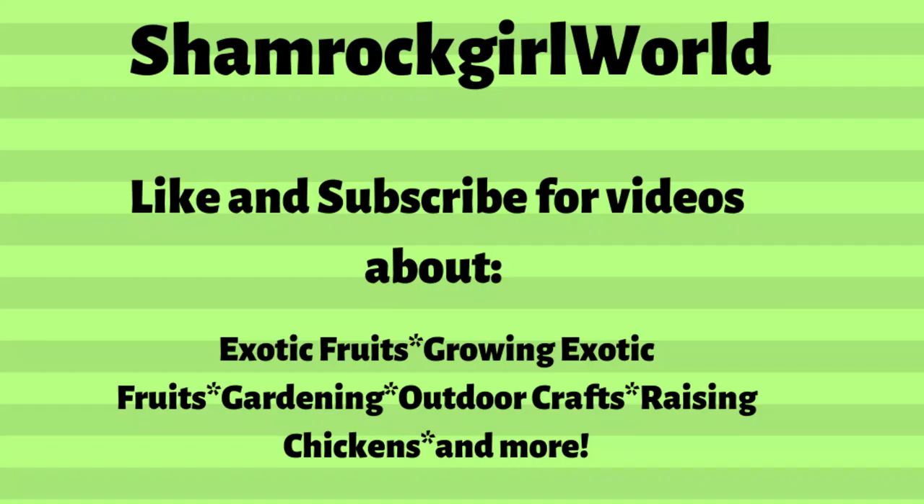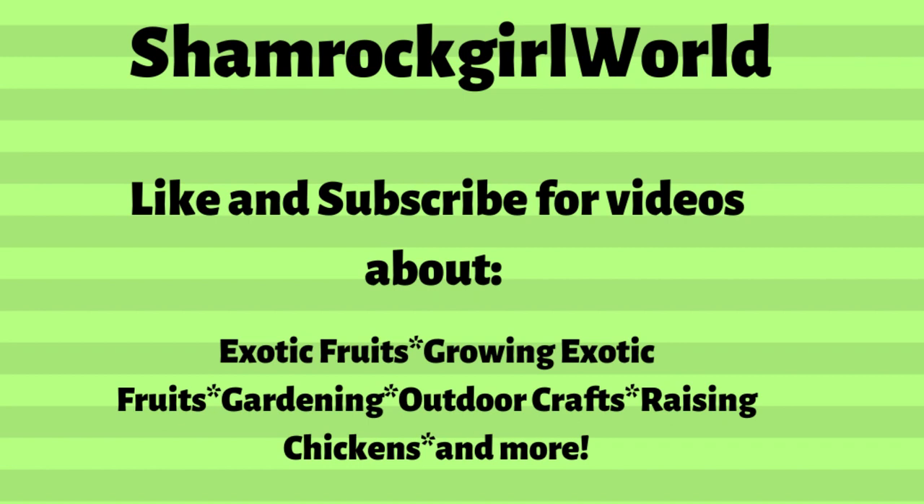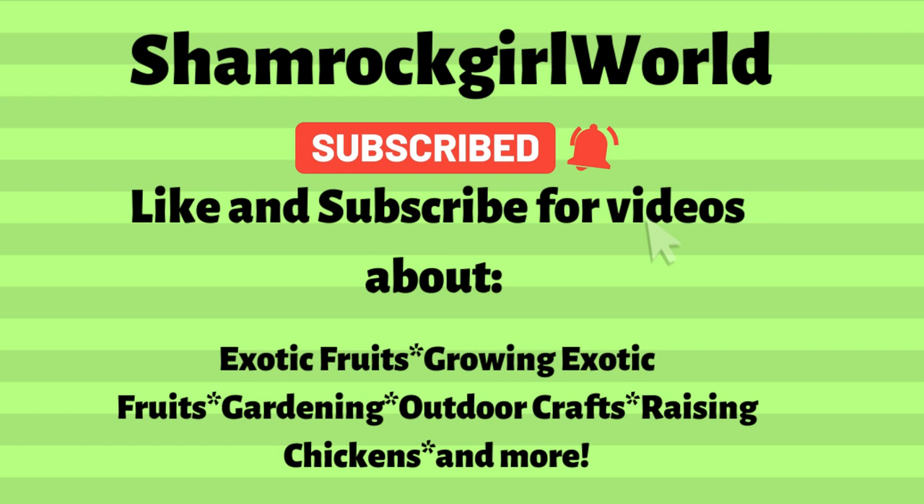But before we start, make sure to like and subscribe to my channel and ring the notification bell to see more videos about exotic fruits and how to grow them from seeds.